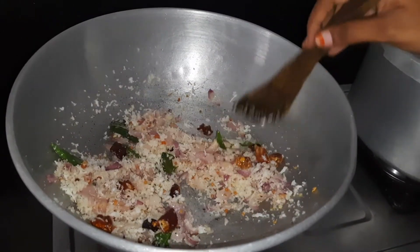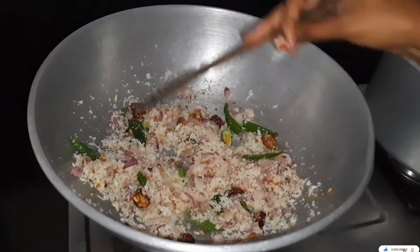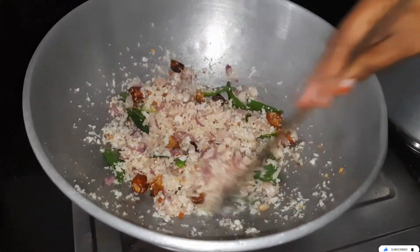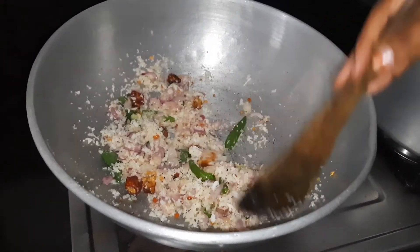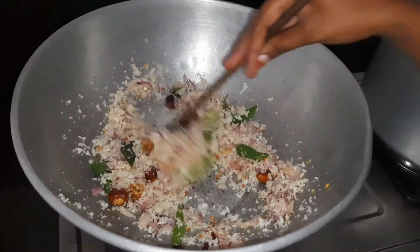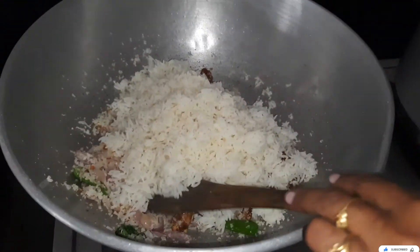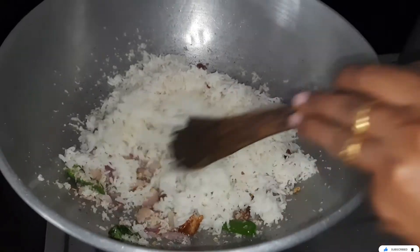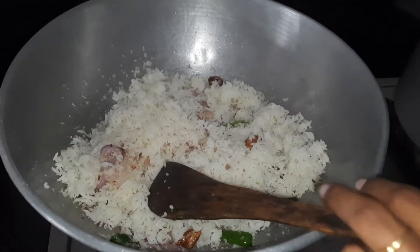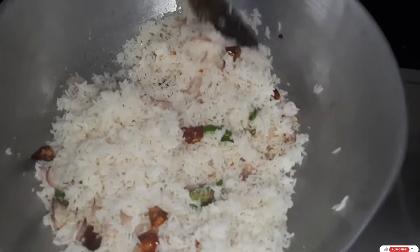Now we need to mix the rice with the rice. We can mix all the rice with the rice. We add rice with rice — I will mix it in a cup of tea.